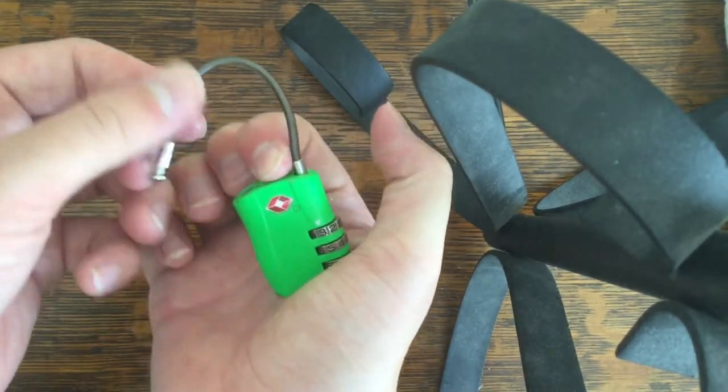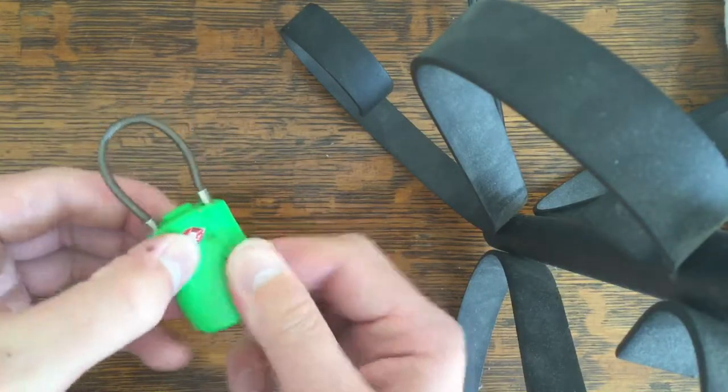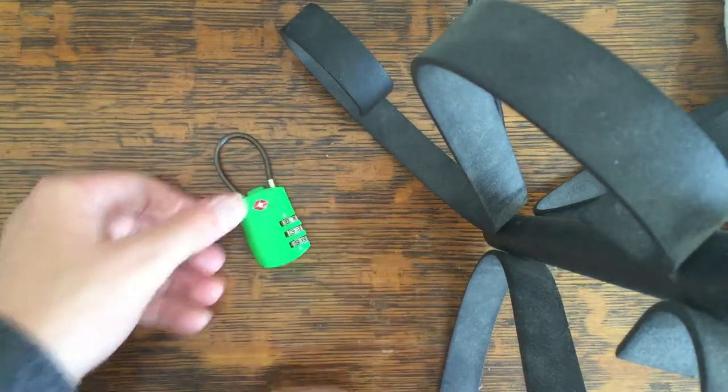So then you push that in. Lock pops out just like it's supposed to. That's about all there is to it. Hope this helped you. Thank you.